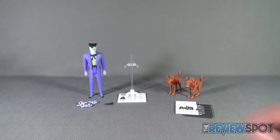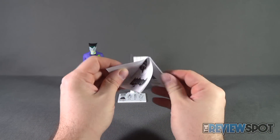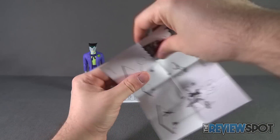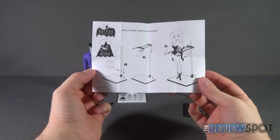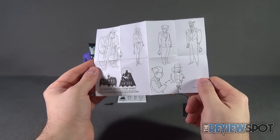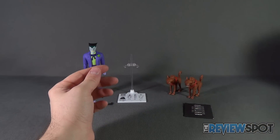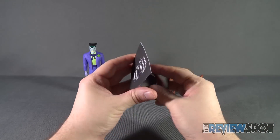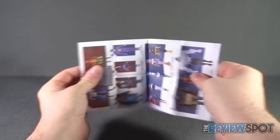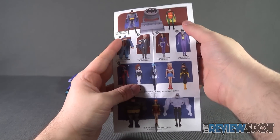Before we feast our eyes on the Clown Prince of Crime, let's look at the accessories. First, there's an instruction guide — not specifically for Joker, but showing how the display stand works, and on the other side how you can swap out characters' hands, including Scarface down below. Additionally, you get a product pamphlet showing upcoming releases from DC Collectibles — I want to say Diamond Select Toys.